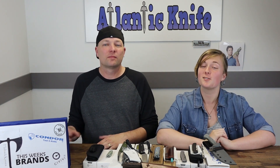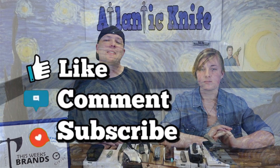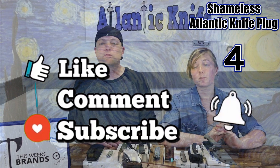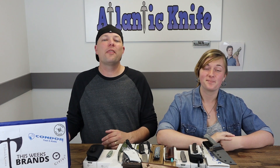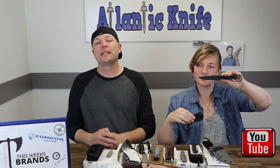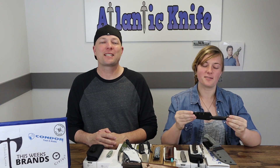That brings us to the Hoback Radford Starry Knight. But first, please make sure to like, share, comment, subscribe, and ring that bell — so you can be connected to Atlantic Knife and get notified when we post our five-minute reviews and AK Blade Show episodes. You'll also be entered in our giveaways. Right now on YouTube, we are giving away the Tour Knives Anaconda, courtesy of Tour Knives — all-American-made fixed blade.